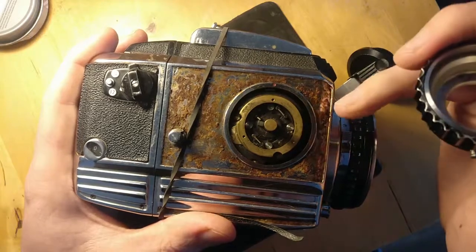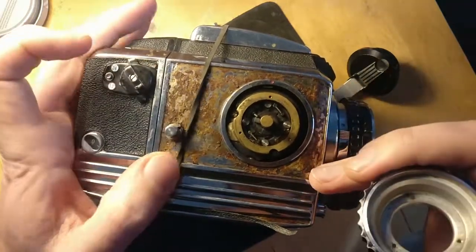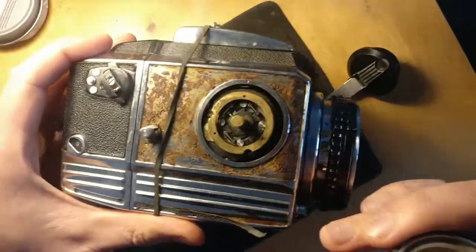And then you can take out the corner screws under the leatherette. There's one there, one there, one here, and one at the other end of this, just under this piece of leatherette as well.